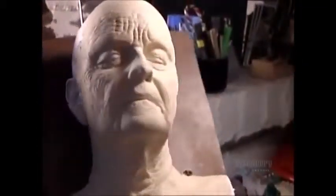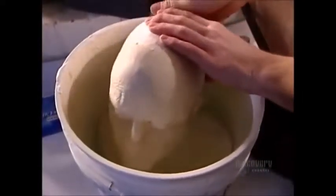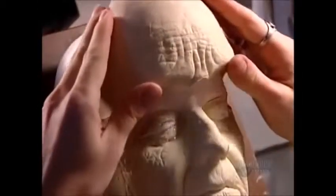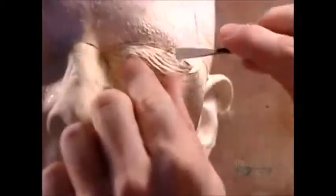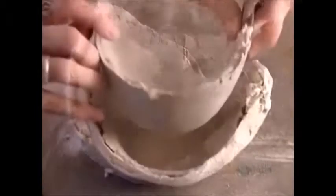The finished sculpture sits in water for two to three hours. This activates the release agent, detaching the plasticine from the plaster underneath. Now the artist carefully cuts the sculpture into sections. The number of pieces varies with the size and complexity of the mask. Now he can finally start producing the mold he'll use to cast the old lady face mask.